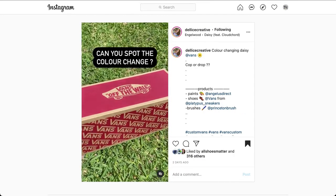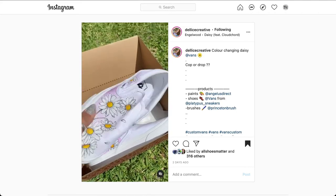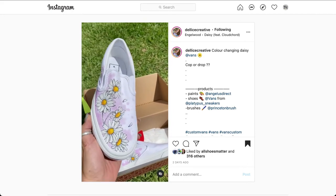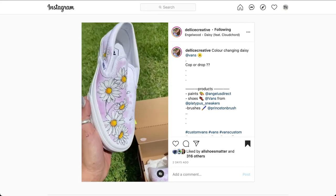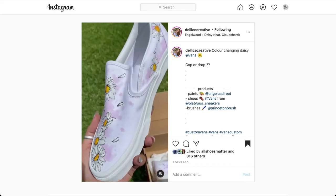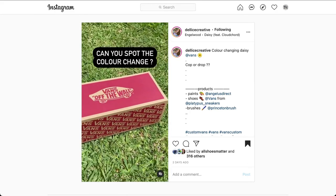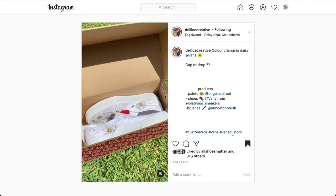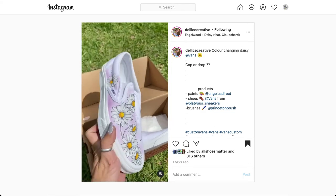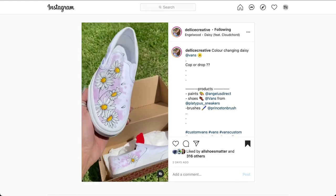Finally, we have a daisy flower color-changing Vans custom from designer Delisi Creative. The shoe customized was a Vans slip-on. I picked this design because it's creative and something that a lot of people just need to see. It's not easy, but it's beautiful. Take a look at the daisy flowers — the textures, the highlights, the shadows. I love how the petals are just flying off all around the shoe, front and sides. Beautiful design.